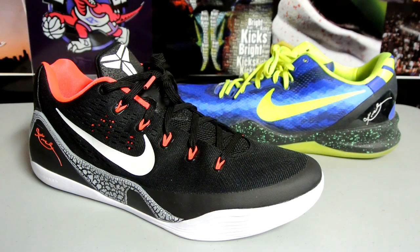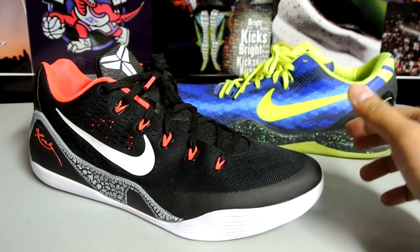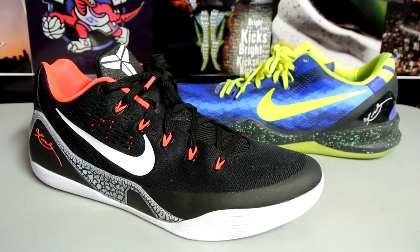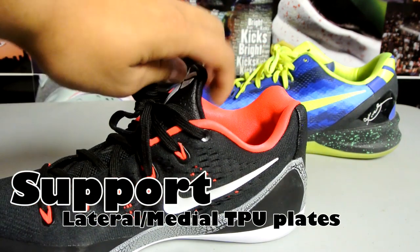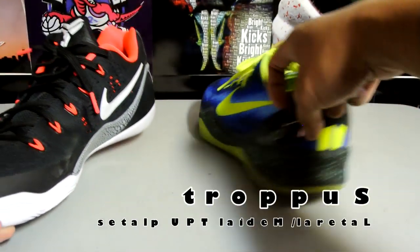As far as the engineered mesh goes, this is a little softer than the Kobe 8, but as you wear the Kobe 8 more and more the engineered mesh does soften up, so it does have the same feel. As you can see from the side, you've got these two TPU plates right here for lateral support as well as the medial side.